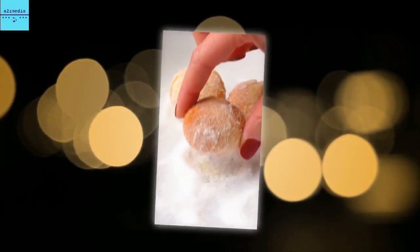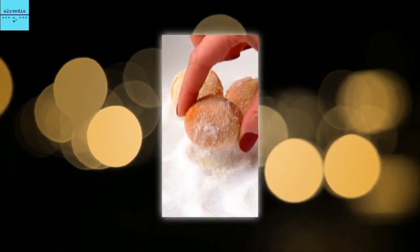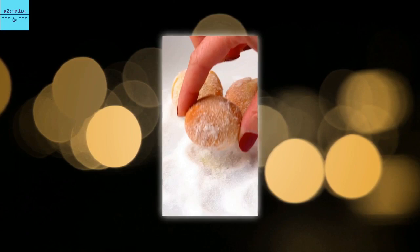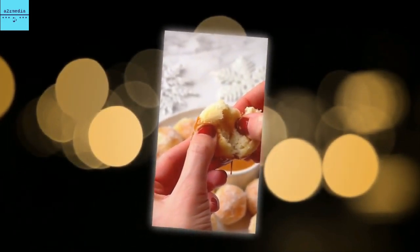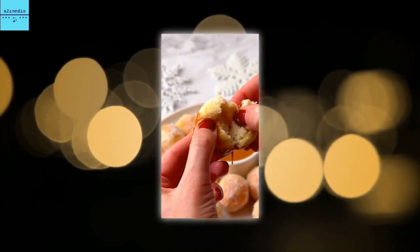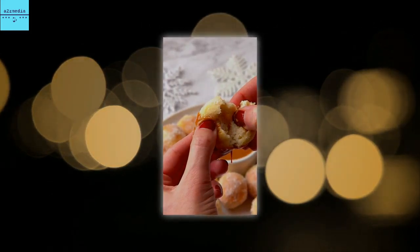The Daily Mail revealed before Christmas that one in five families were expected to opt for air fryers rather than ovens to cook Christmas dinner, in a bid to cut energy bills as the cost-of-living crisis bites. Air fryers use less than half the energy that an oven requires, so over time they can reduce electricity bills. The countertop machines can also be used as a healthier option, as air fryers require significantly less oil.